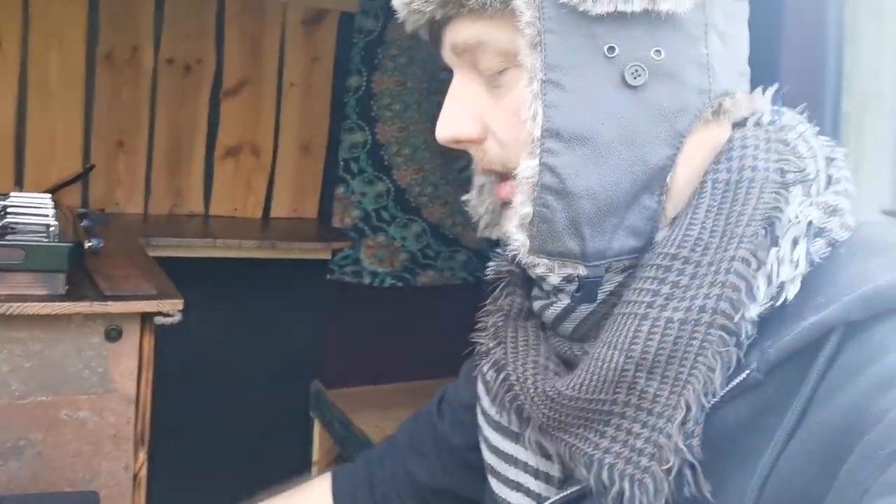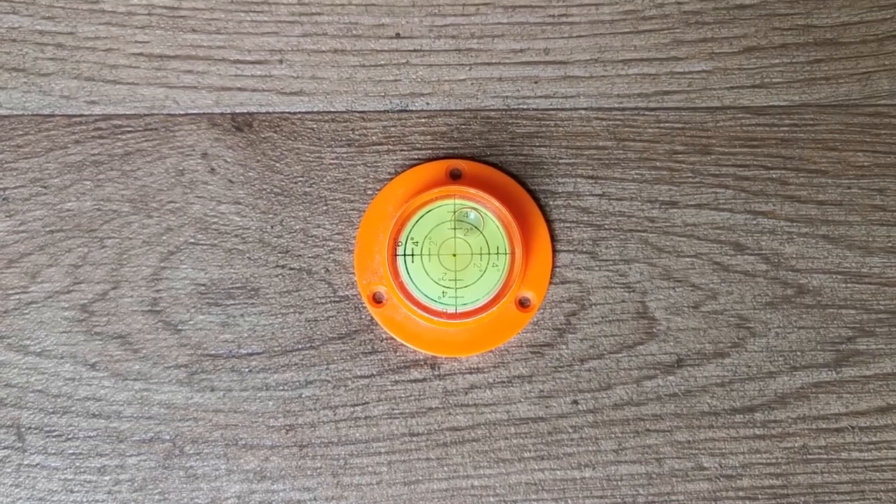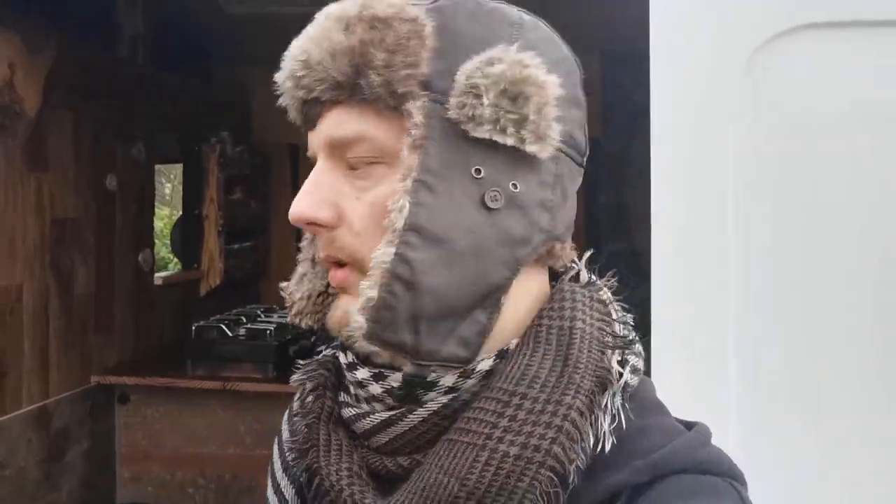I've just got the stove in, so I'll be able to cook, and that'll just be a case of getting water in - then I can move in. The very first step is getting the van level, because where it's parked at the moment it's at an angle, which isn't going to help me at all. I want to get it nice and flat so I can basically make a plumb bob to find the center, mark the first drill hole, and do the circle for the flue to go through.